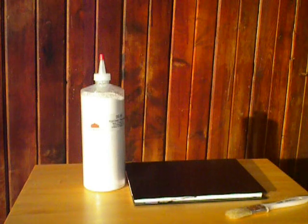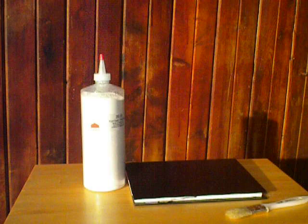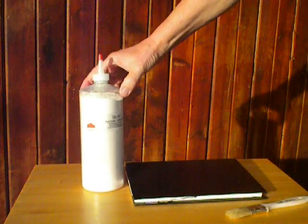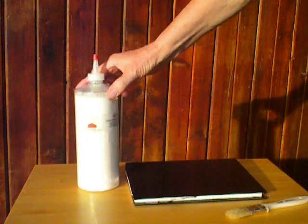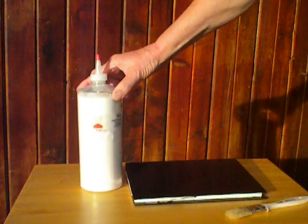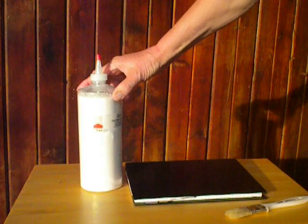Hi, this is Roy Bennett speaking. I'm technical advisor to BC Bed Bug. I want to talk today a little bit about the DE10 food grade diatomaceous earth, which is an excellent product for controlling and preventing bed bug attacks.